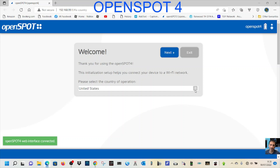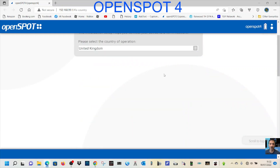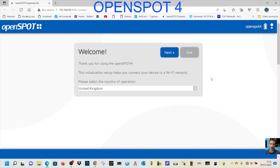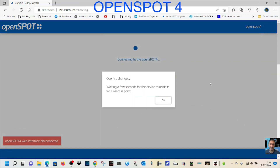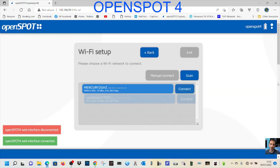We're in the United Kingdom, so we'll select United Kingdom here. The frequency we're going to use is 433.550. So we've got United Kingdom selected, then we'll go Next. It's so fast to set up — click OK.